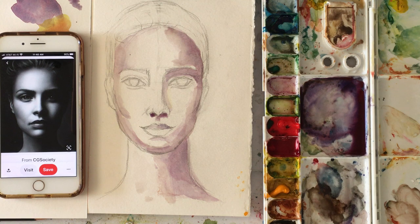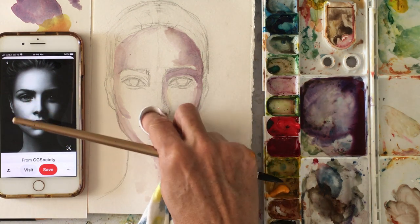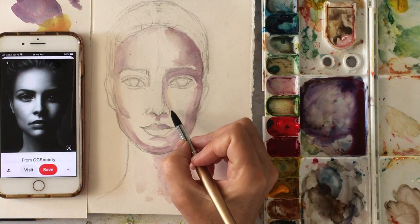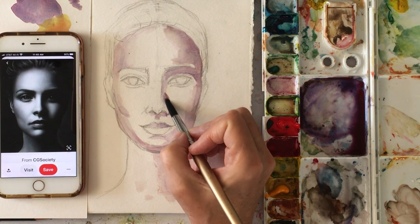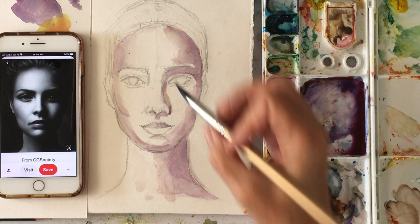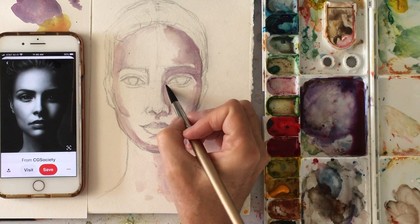If you think it's too much, you just blot. As soon as I put that in, I'm going to get some clean water and just blend it out a little bit.